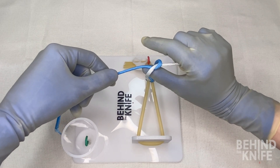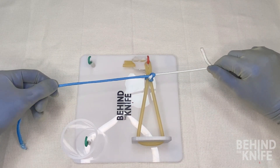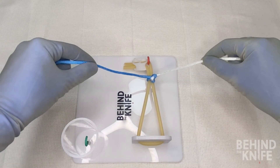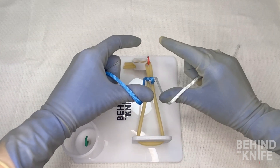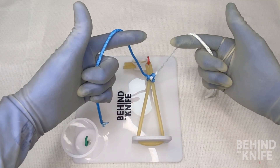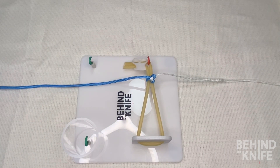Since we crossed our hands last time, we don't need to cross our hands this time to throw down a nice square knot. To continue, you'll move back to making your L's with both of your hands to throw your next knot, then back to your C's for the knot after that — alternating back and forth between L's and C's for each knot so that you'll always throw square knots. And that is how you do a two-handed knot tie.